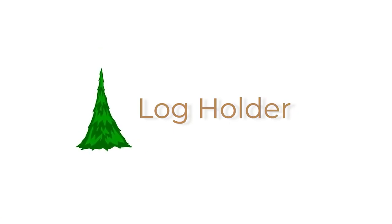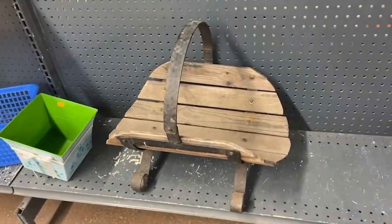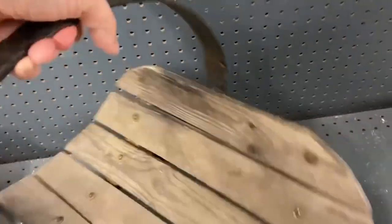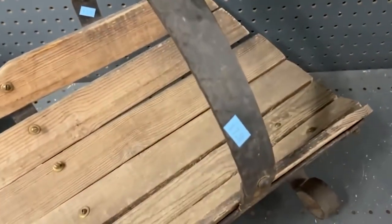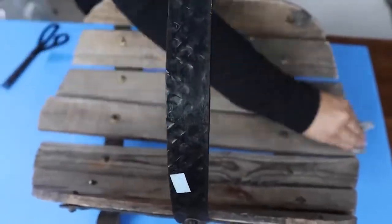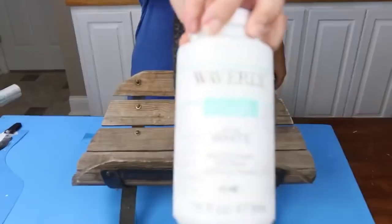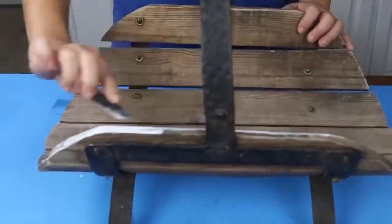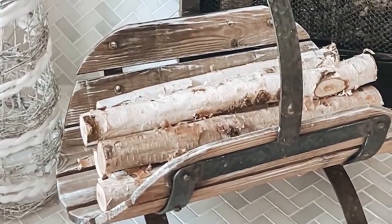I was so excited when I found this log holder at my local thrift store. It just looked very winter and Christmasy and I knew I had to pick it up. It was a little beat up so I cleaned it the best that I could. I added some white paint and then pulled off any excess so there wasn't too much on. I styled it with some logs that I picked up at Hobby Lobby.